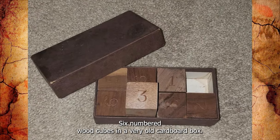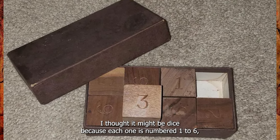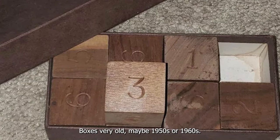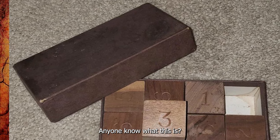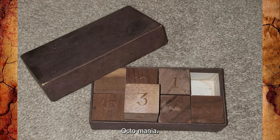Six numbered wood cubes in a very old cardboard box. I thought it might be dice because each one is numbered 1 to 6, but they don't have chamfered corners and don't really roll when tossed. The box is very old, maybe 1950s or 1960s, and the stickers and labels have come off. Anyone know what this is? It's a puzzle — Octomania.